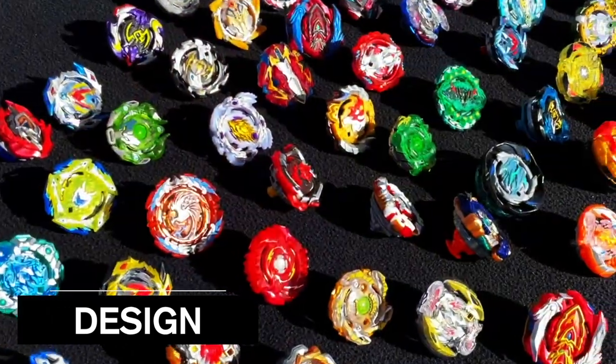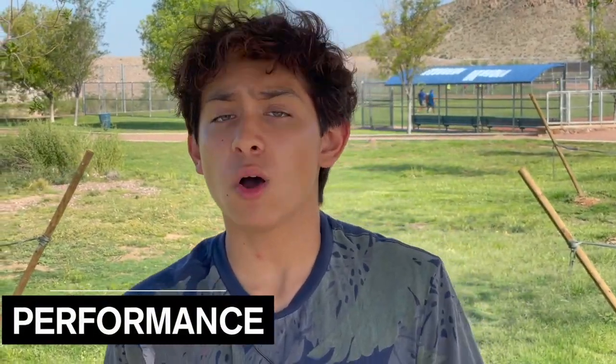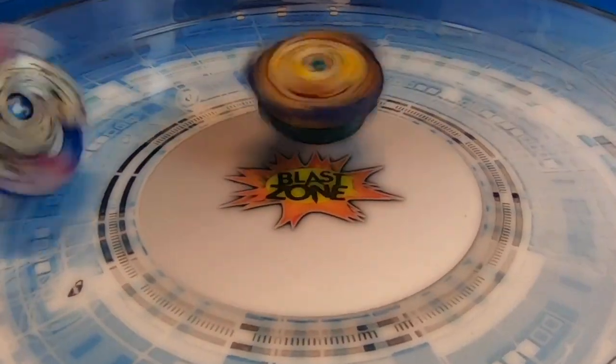Number one, we got design — what design is, is how cool the Beyblade looks. Because when you battle, you want to look pretty cool. How I choose my Beyblades is mostly on design, to be honest. Like, it could be a bad Beyblade as long as it looks cool. Number two, we have performance — what's the ratio of winning and losing when you use this Beyblade? How good is it in battle? Are the attacks strong? Is it boring?